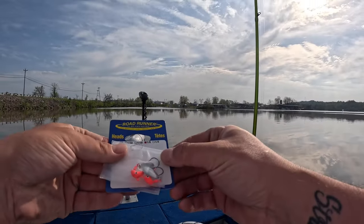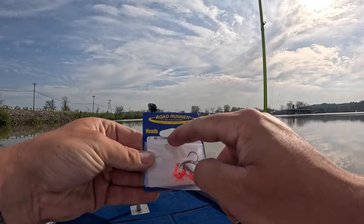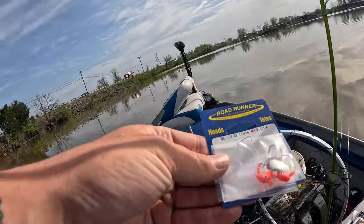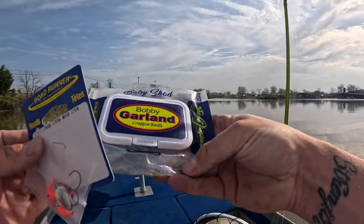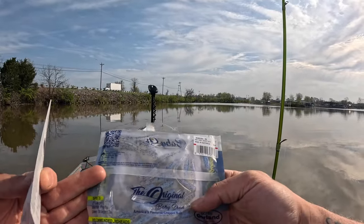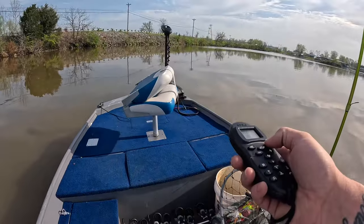All I'm using is these Roadrunner underspins — eighth ounce. I was using the 16th ounce but I bumped up to the eighth ounce; they're both working good. I'm using them with these two-inch Bobby Garland. This color just seems to work with all kinds of species — if it works, I'm gonna keep using it.